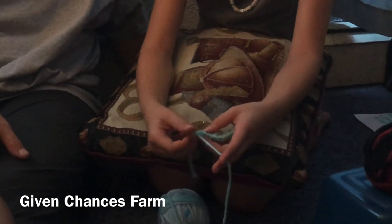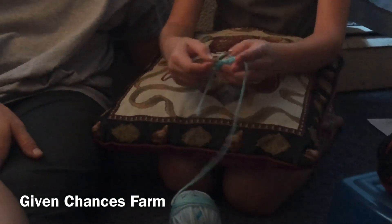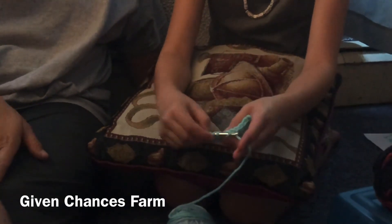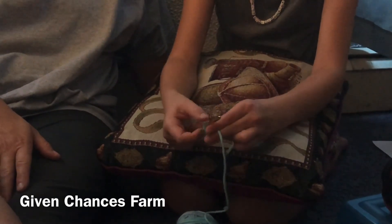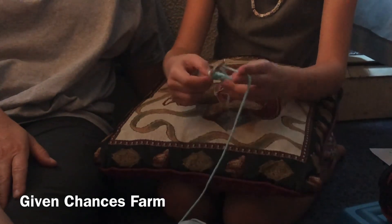Now you twist it over and then repeat the same steps as you did before. You just loop it, push it through, grab the yarn, pull it through, pull it through all three. There you go.